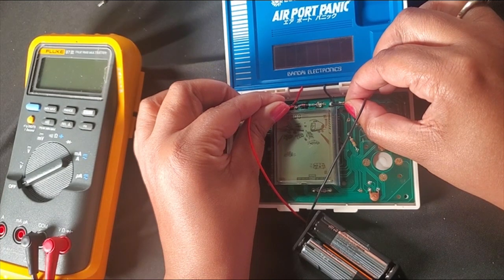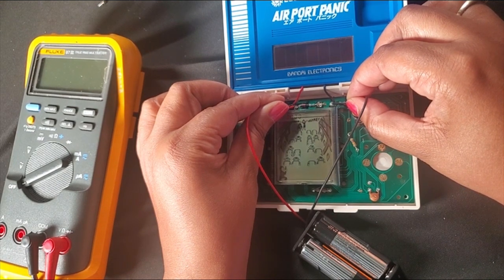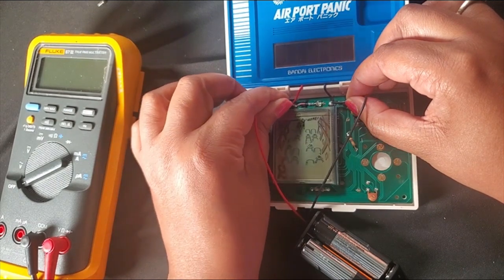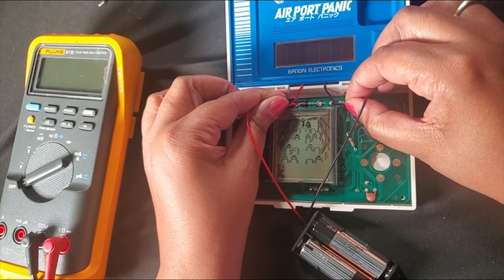So I know the issue has something to do with the battery terminals. In this case, it could be the solar panel, the wires coming in from the solar panel, or a cold solder joint — it's definitely just not getting the correct voltage.